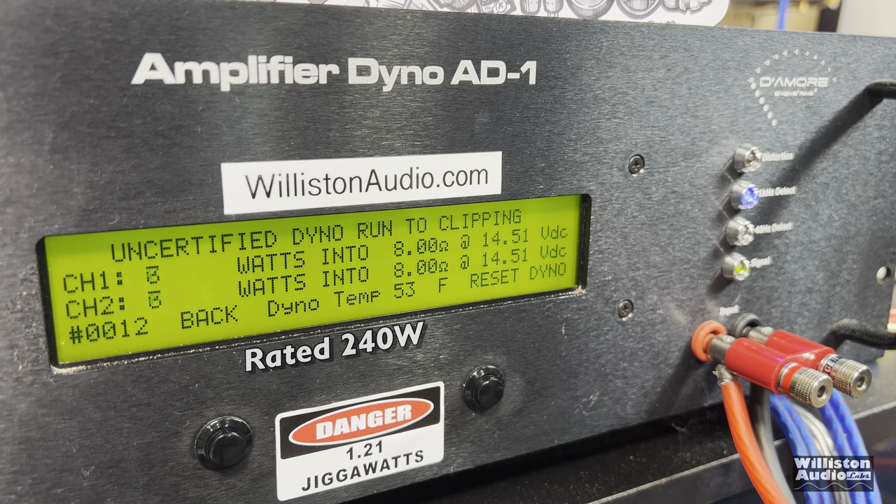The uncertified test takes us up to the clipping point using a 1 kilohertz track: 41 and 38 watts — and it's rated 240 RMS. Those who are buying this amp, that's what they're expecting because that's what the manufacturer is providing, and we're not getting anywhere near that. Dynamically, right at about 50 watts per channel. So pretty disappointing.